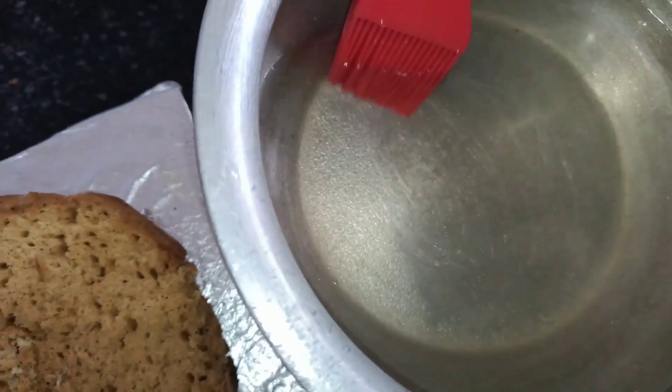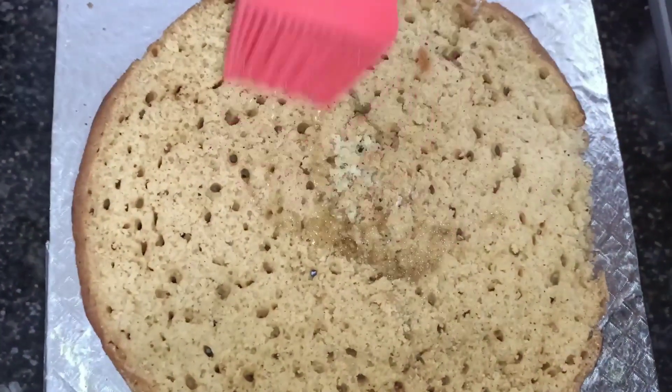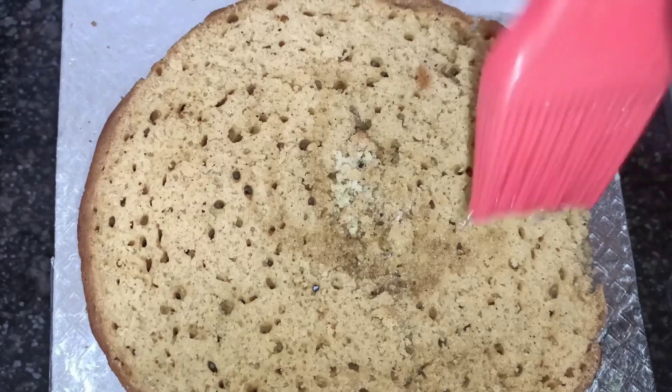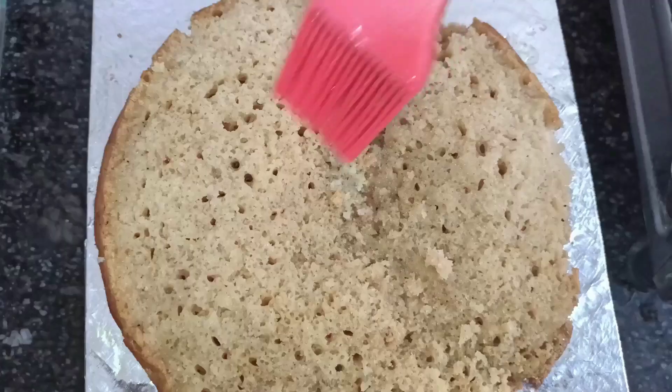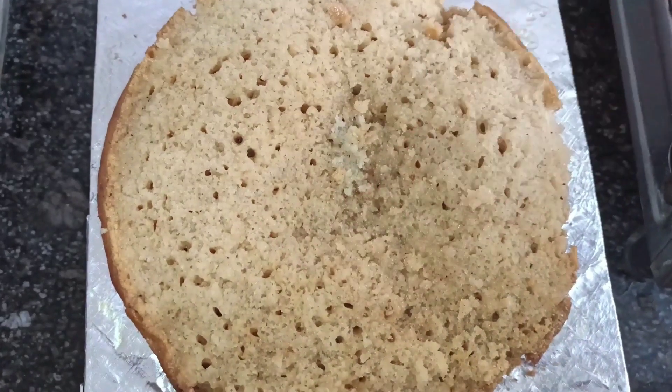We will start with pineapple syrup in a soft mug. Now we are going to make the cream.